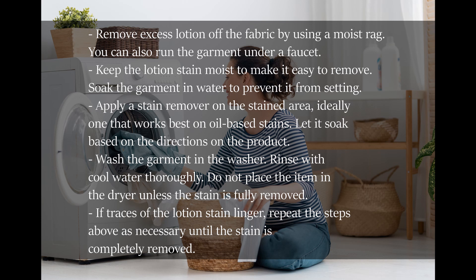Apply a stain remover on the stained area, ideally one that works best on oil-based stains. Let it soak based on the directions on the product. Wash the garment in the washer. Rinse with cool water thoroughly. Do not place the item in the dryer unless the stain is fully removed.